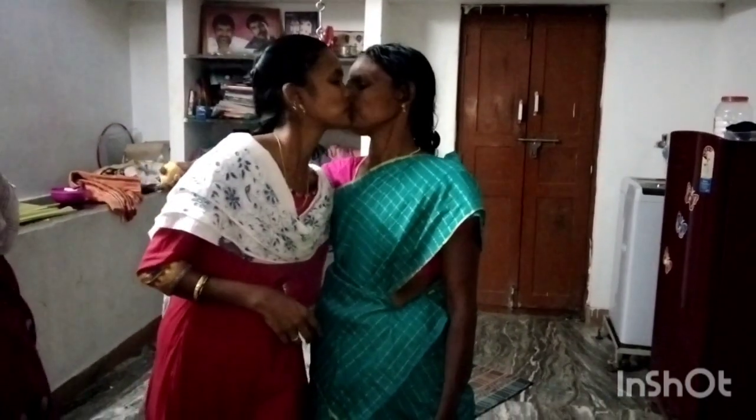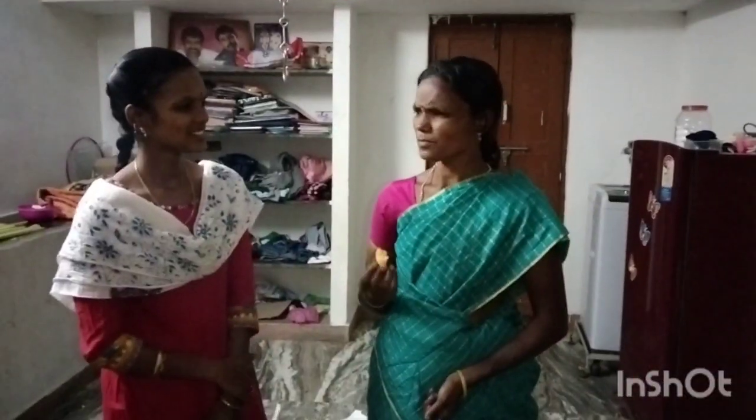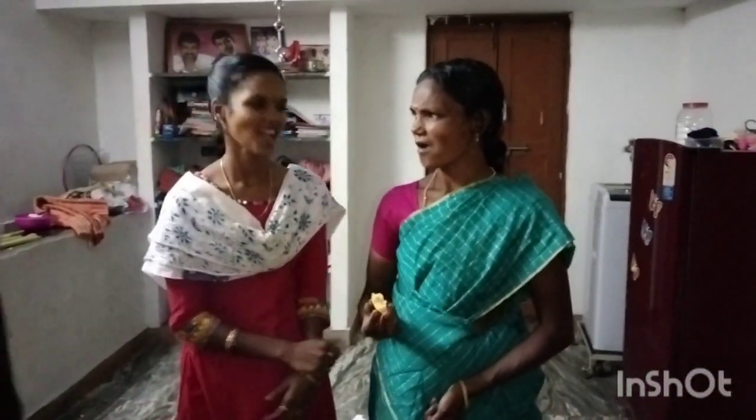Happy birthday, Mal. I'm sorry. In the video, I'll see you in the channel — please subscribe. Bye!